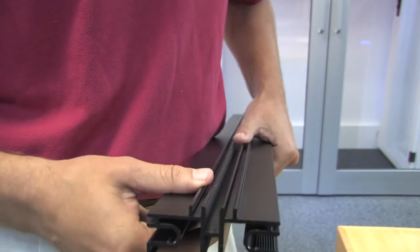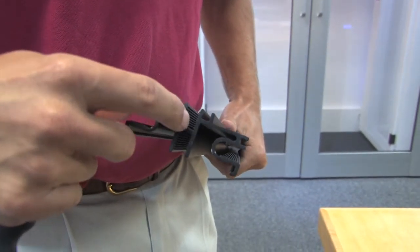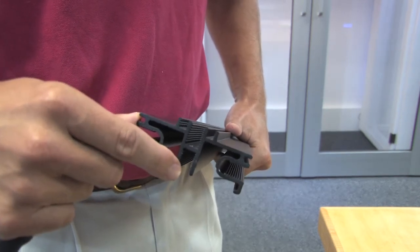That allows you to put a screw in anywhere along this channel. That is a CPI exclusive which no other manufacturer currently has.